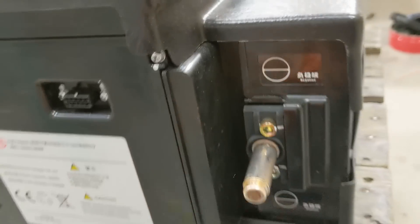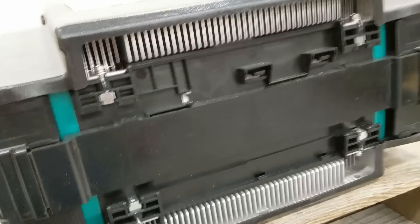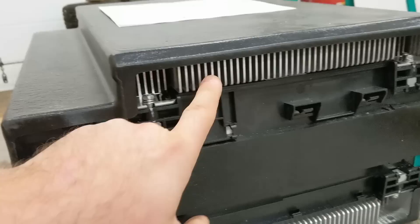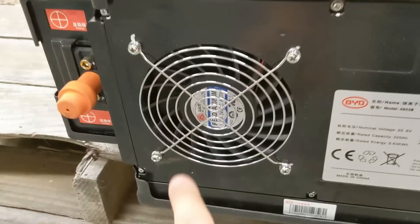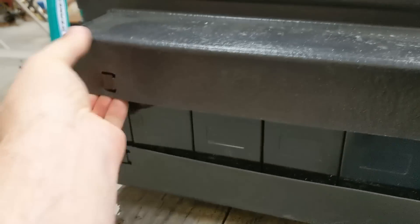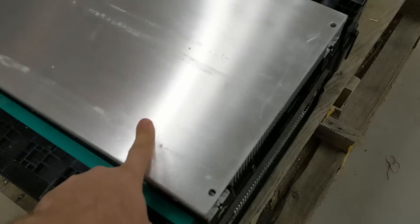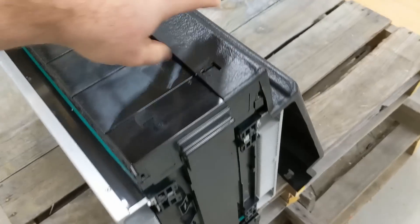These are the posts — the main negative post and the main positive post. There's a big fan here that cools the unit by sucking air in through the back. There's a big aluminum heat sink on the bottom and top, and it blows past all the cells and out the front. The top cover just pops off, same with the bottom. You can see the big aluminum heat sink and this big strap that straps around all the battery cells on each side.